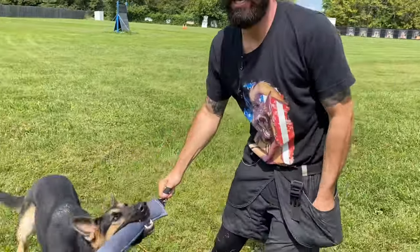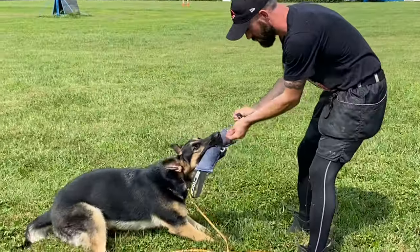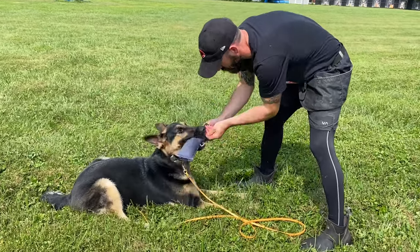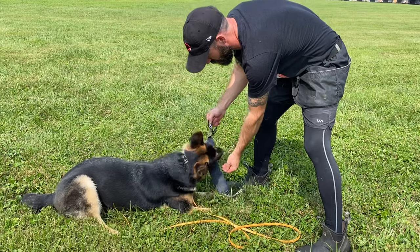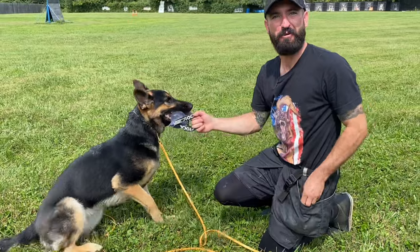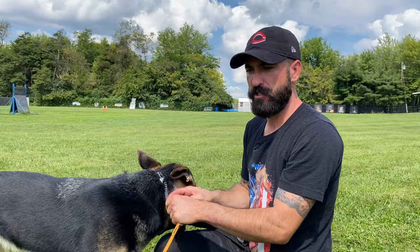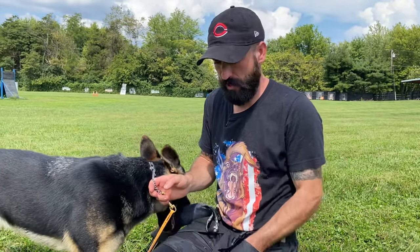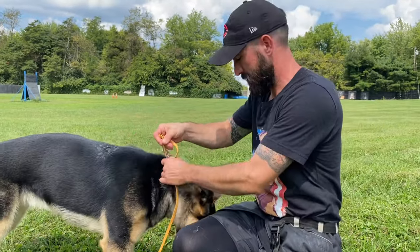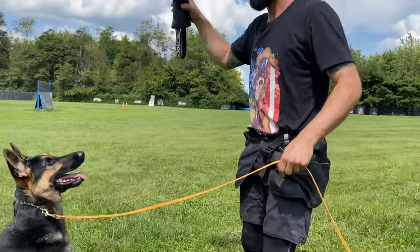Let's see if I can exchange a little bit of food. Out. Out. I want you guys to see that — this dog, for a couple pieces of kibble, is not willing to exchange the toy. We got to crawl before we walk. Should have had a little more food on me.